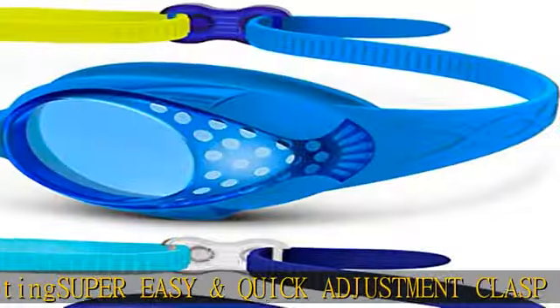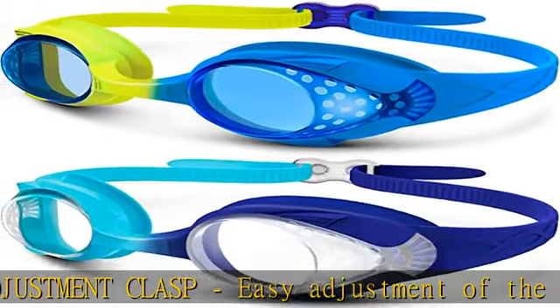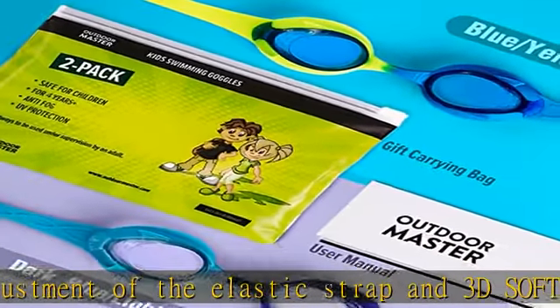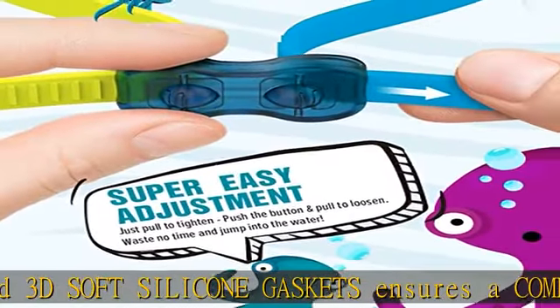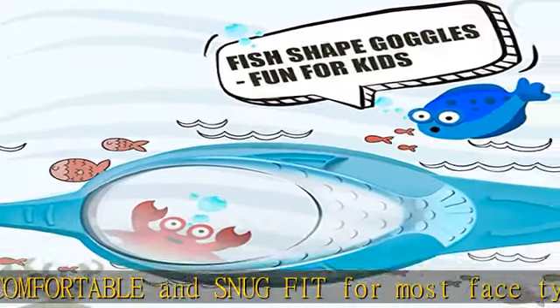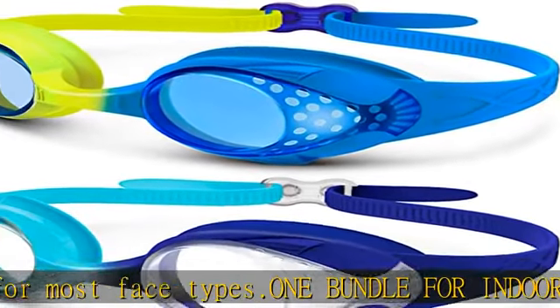Outdoor Master Kit swim goggles come with a combo of clear and tinted lens for both indoor and outdoor swimming activities. Premium underwater performance — unique Tetra's anti-fogging technology ensures crystal clear vision. 3D snug fit design provides wide view and waterproof experience. Show more in the description to get this product today at the best price.